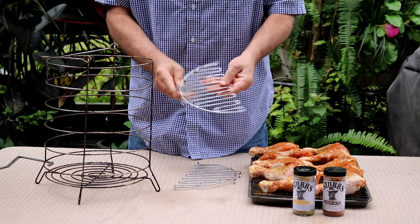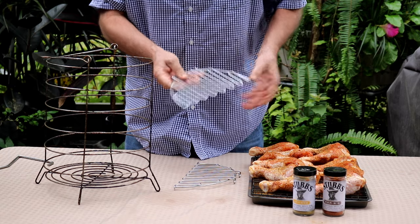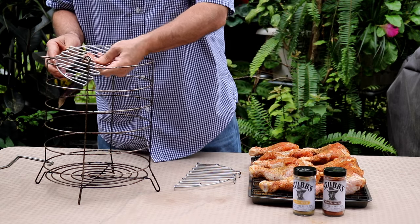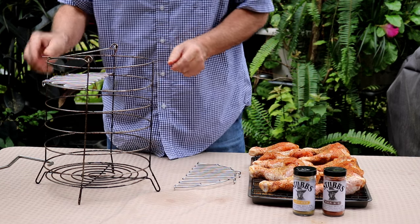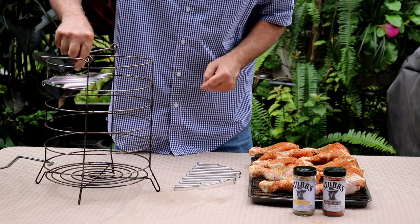Now how this accessory works — it comes with two pieces like this. They fit quite nicely right inside this basket. You can see they sit there and then the chicken legs hang down.